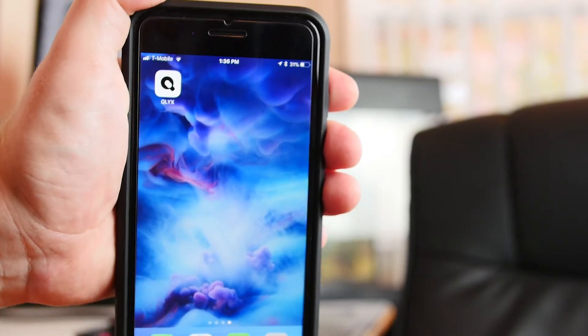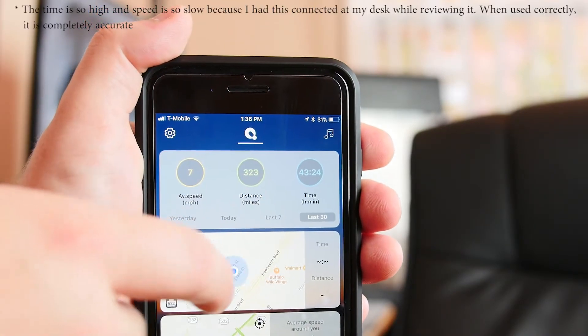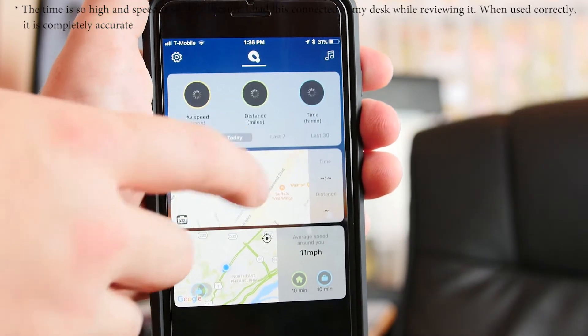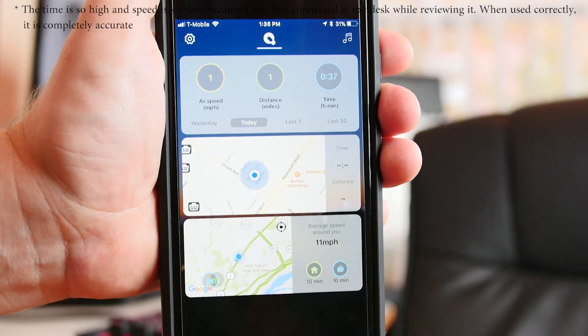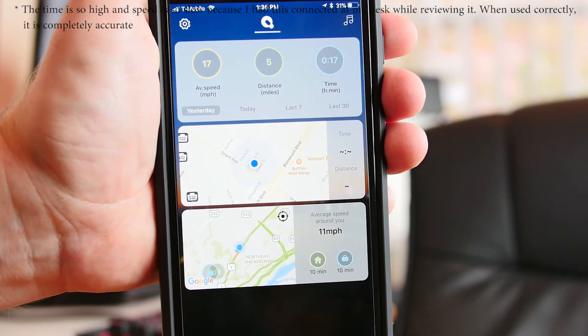The last widget that you have access to is the driving statistics widget. One of the coolest things that Google Maps does is when you finish your ride, it shows you a summary of your average speed, the trip duration, and how far you've traveled. The driving statistics module is the same thing, except it extends the information to show you all of those values for the past week and month. Apart from just being interesting to track, it's also useful if you have to drive somewhere for work and need to keep track of your mileage during the day.